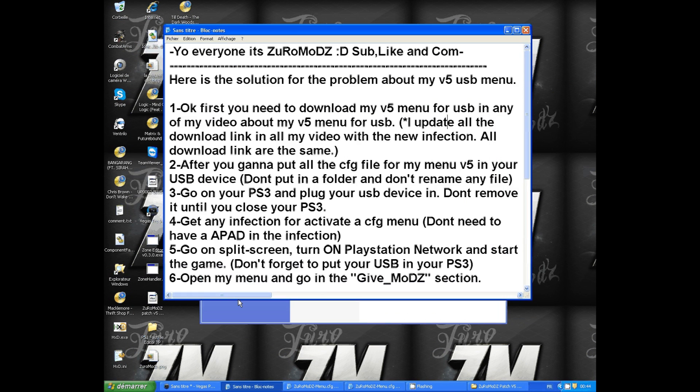The second thing you need to do is put all the files for my V5 menu onto your USB device. Don't put them in a folder and don't rename any files. After that, go to your PS3 and plug your USB device in. Don't remove it until you close your PS3, or the menu will not open.